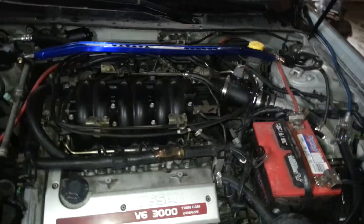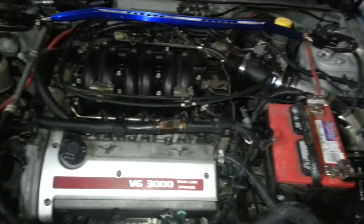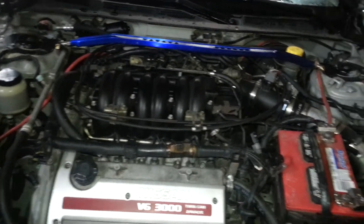How you doing, this is PeaceMove92 and I'm just going to show you a quick tutorial of the Big 3 upgrade. This works for basically any car — this one for example is a 2000 Nissan Maxima.